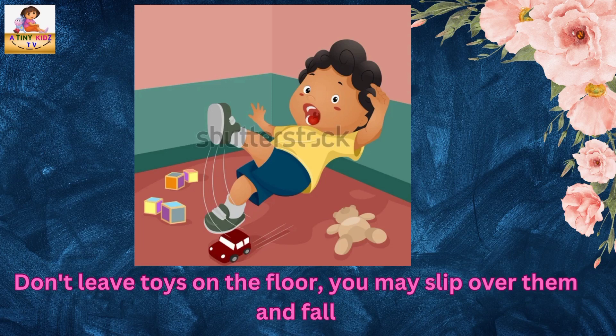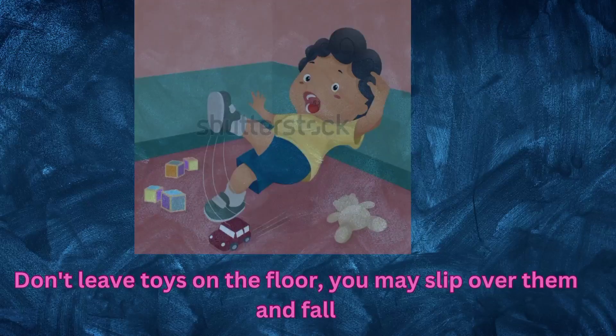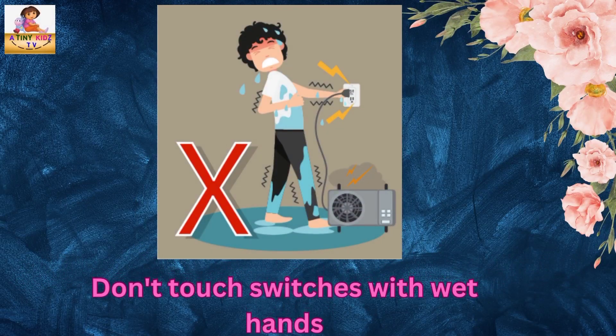Don't leave toys on the floor — you may slip over them and fall. Don't touch switches with wet hands.